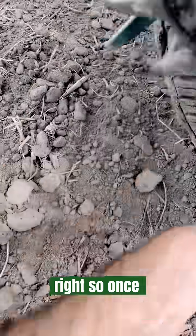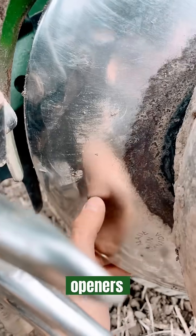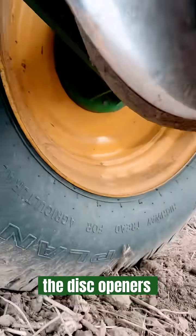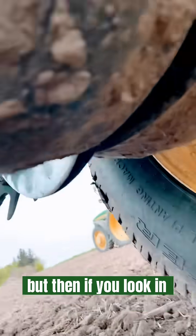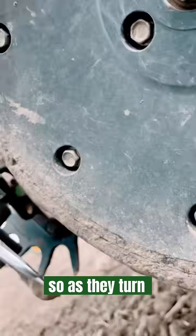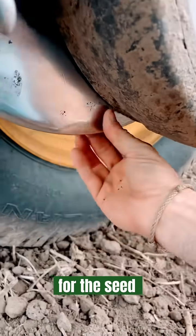Once all the debris and residue is out of the way, you've got your disc openers. The disc openers will spin — see how they're kind of closed in the front, but in the back they open up. As they turn, they make a trench or a furrow for the seed to fall into.